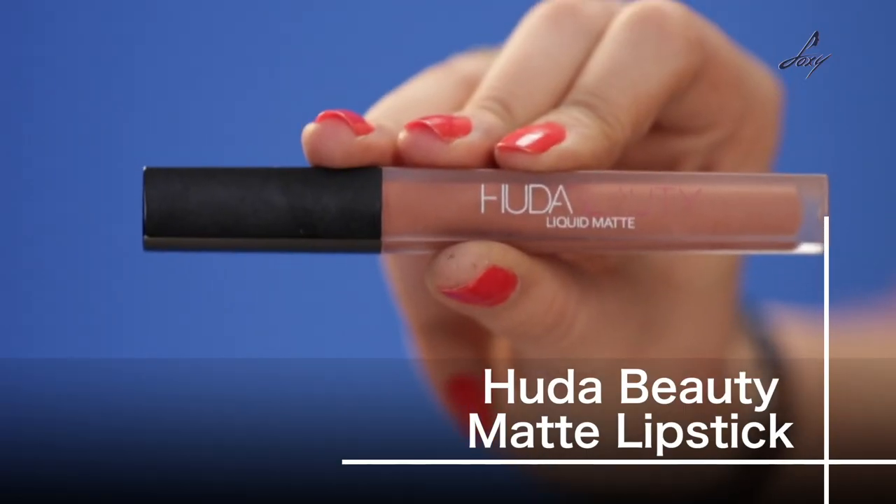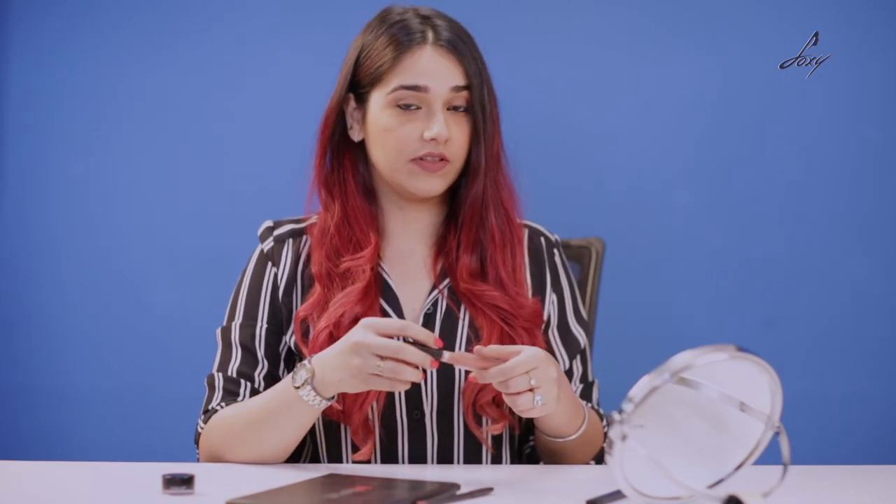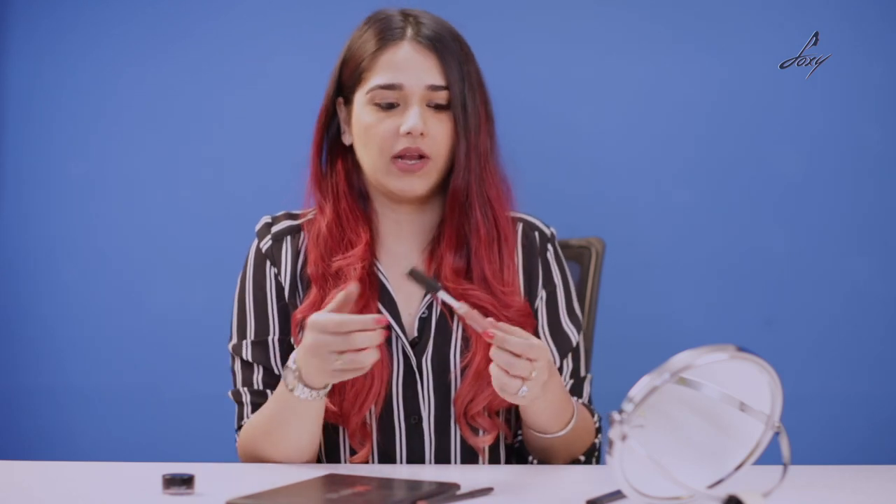Now that I am done with completely filling my lips with the lip pencil and I have created a base for my lipstick, I am using this color from the Huda Beauty liquid matte to go over this, like you would normally apply lipstick.